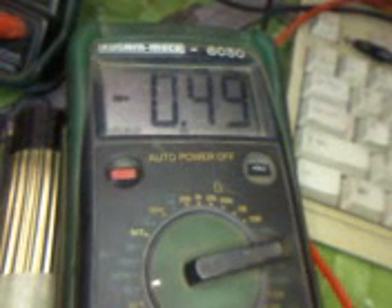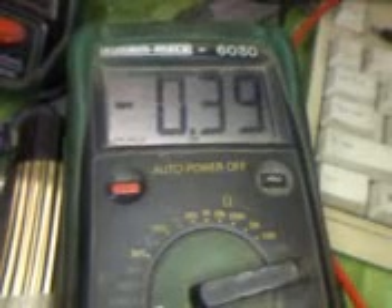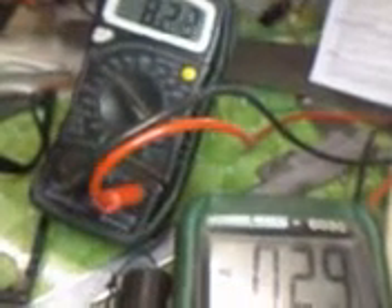I was imitating Michael Schumacher. The maximum current taken by the motor on no load is 0.42 Amperes. Here you can see the voltage to current ratio.